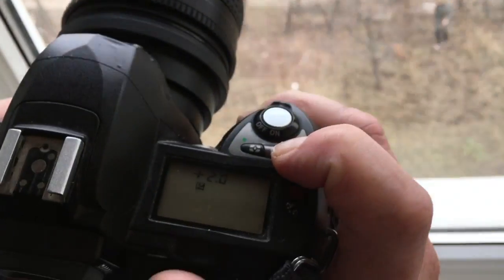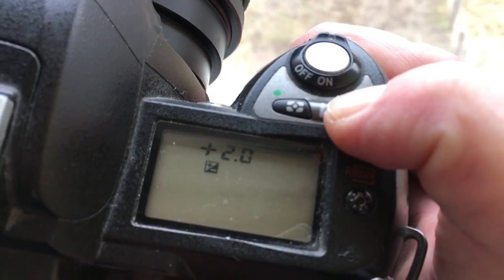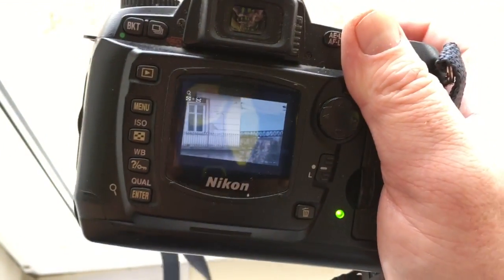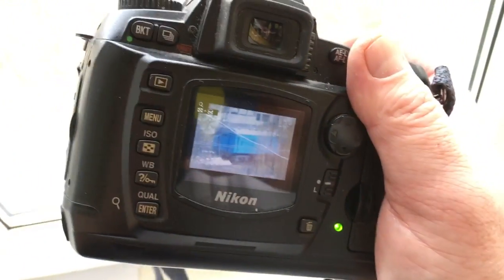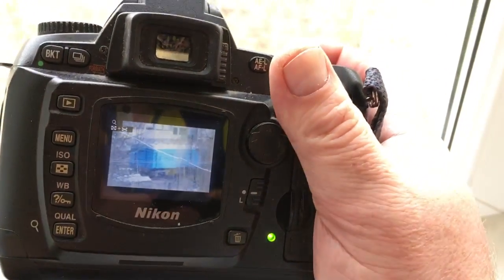In this example, look at compensation plus two. That's all, thank you.